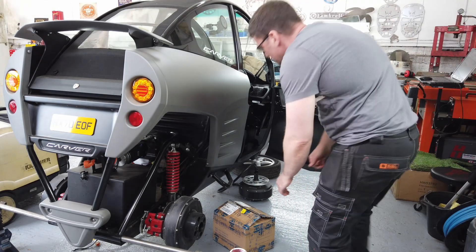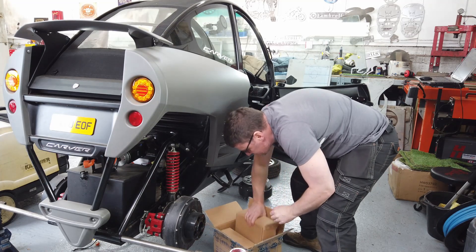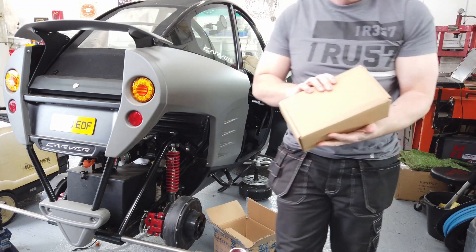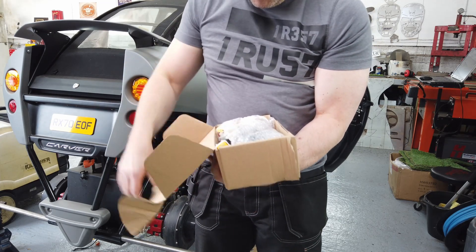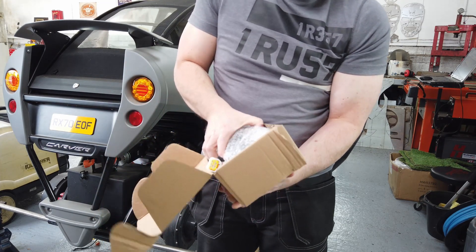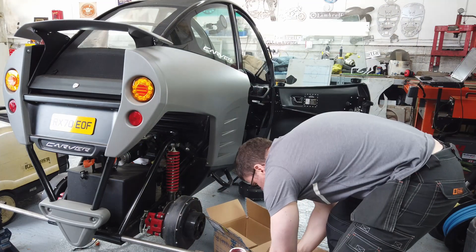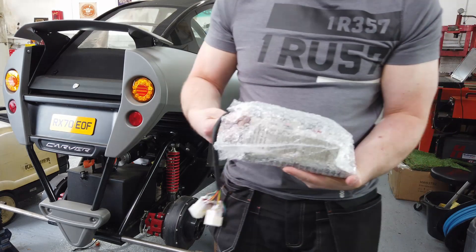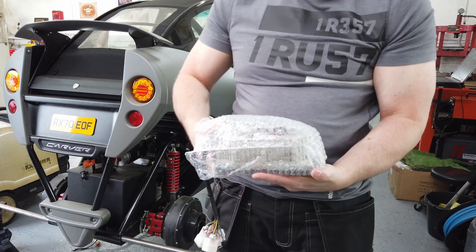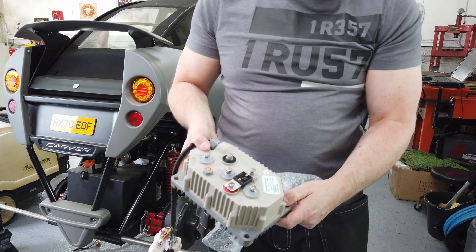Hello and welcome to this probably final update on my attempts to get more speed out of the Carver. Here you can see I'm in the workshop and I'm unboxing two brand new Kelly controllers, the KLS7030HC controllers. They have exactly the same form factor as the original Carver-modified Kellys that are installed. I specifically purchased them with the CAN bus and Bluetooth connectivity options.